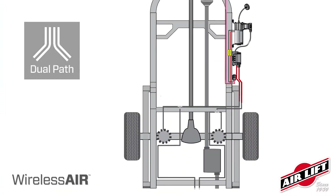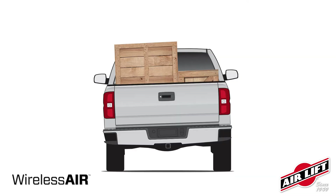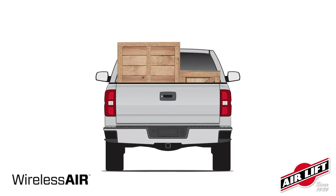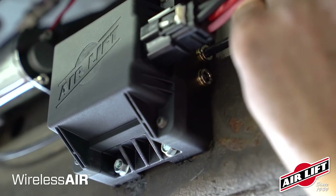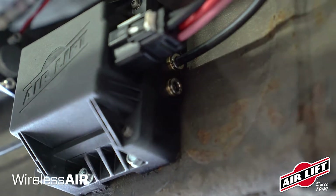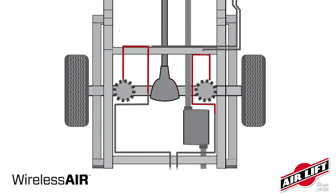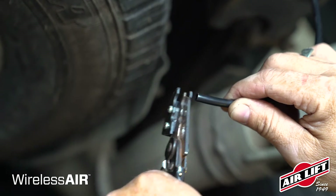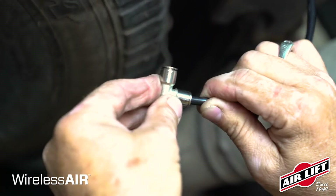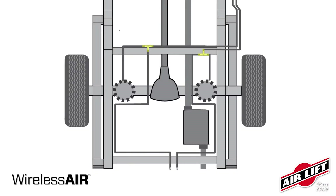Wireless air is a dual path system, so each air spring will be controlled from a different port on the manifold, allowing the user to compensate for off-center loads. Route airlines from port 1 and 2 of the manifold to the corresponding air spring location — port 1 to the driver's side, port 2 to the passenger's side. To tie in the system between the air spring and the Schrader valve, find a convenient location along the airline, make a cut, and place a T-fitting to connect the three airlines. Repeat for both sides.